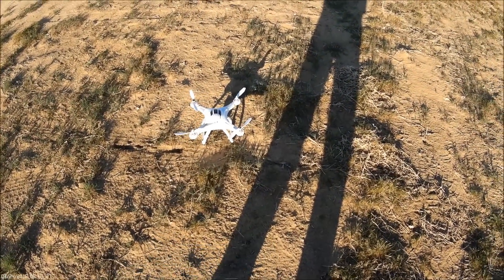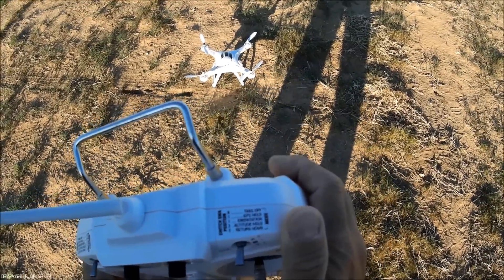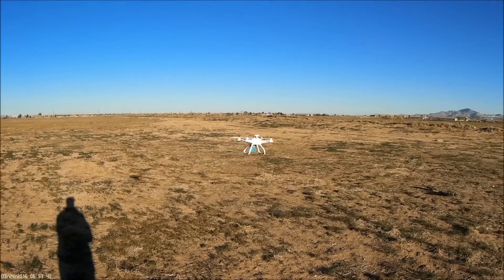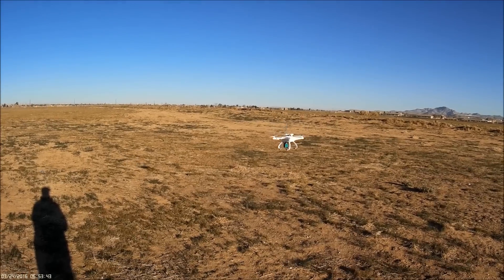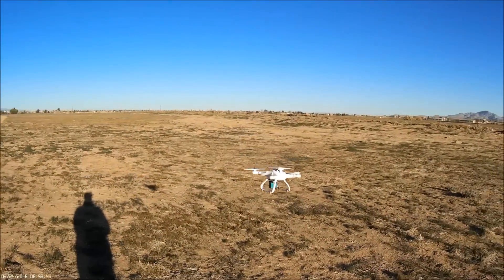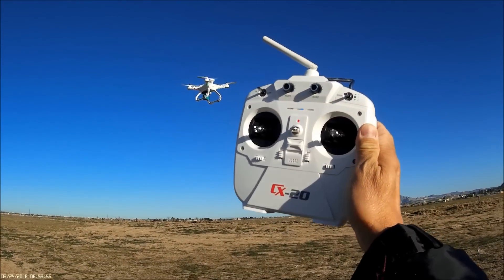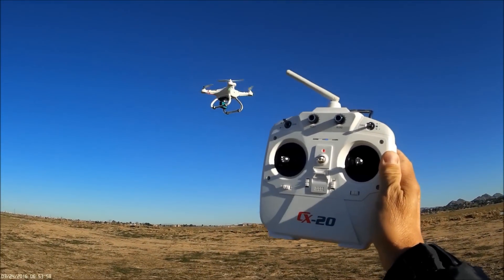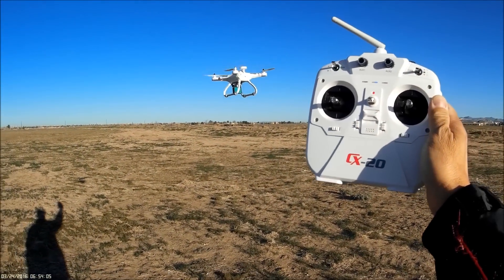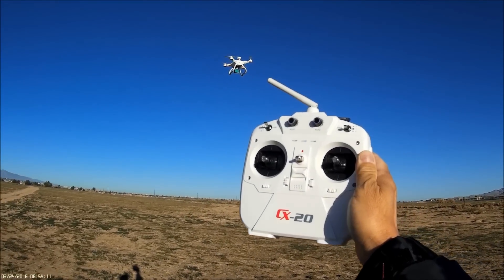Let's test out GPS hold. GPS hold is zero on SWA and one on SWB, so I just click it down one. On GPS hold now — it's staying pretty good, moving and hovering around a little bit, but I don't have to touch anything on the controller. So that works pretty well.